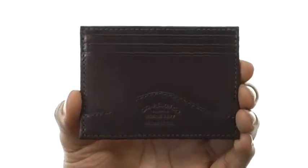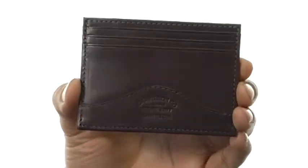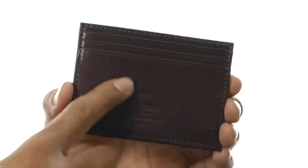What's up guys, my name is Terrell and I've got the money clip and credit card case here, and it's from Filson. This wallet is made out of leather and it's got some nice stitching detailing with the Filson logo down here near the bottom.